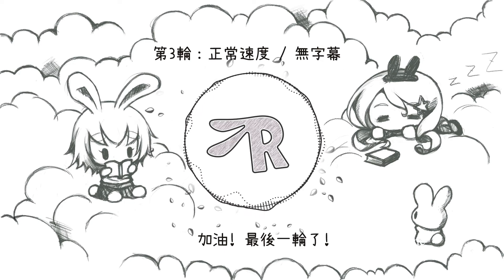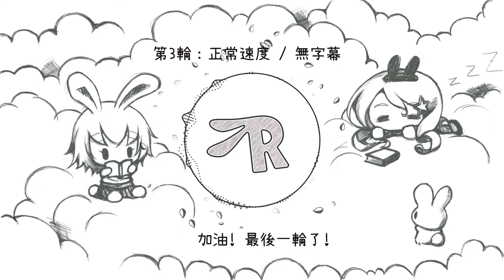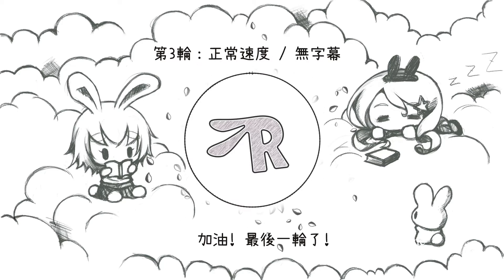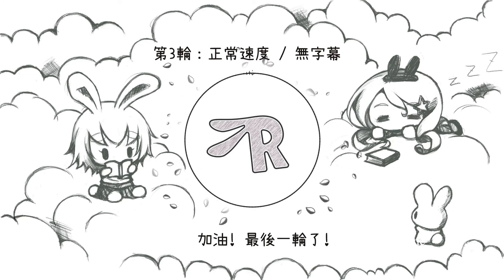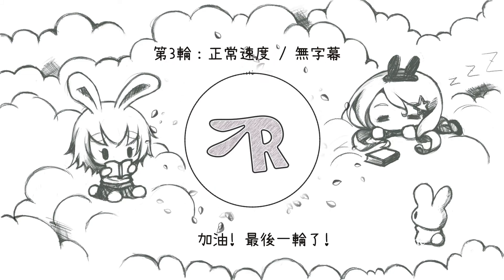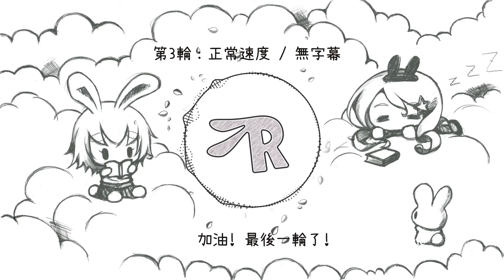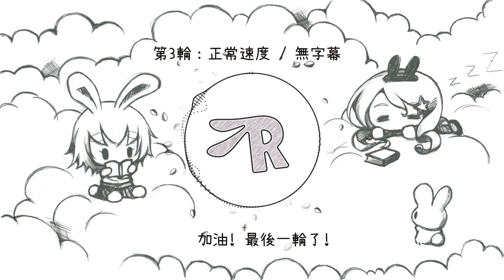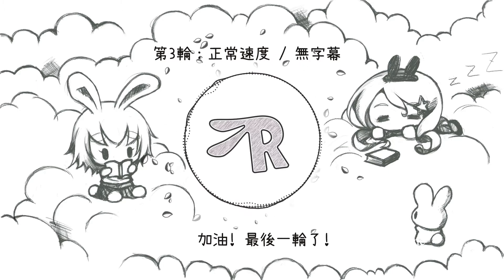Perfectly clear ice blocks weighing 140 kilograms and measuring 100 centimeters times 50 centimeters times 25 centimeters are available from the Kleinbell company in Colorado. Much larger clear blocks are produced in Europe and Canada, or harvested from a frozen river in Sweden. These large ice blocks are used for large ice sculpting events and for building ice hotels.